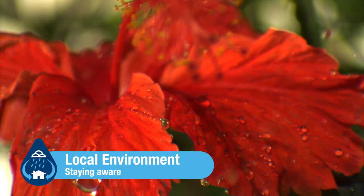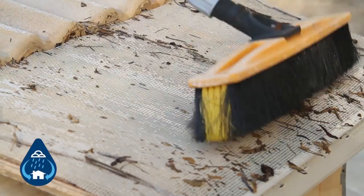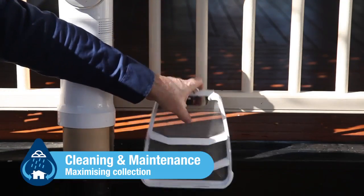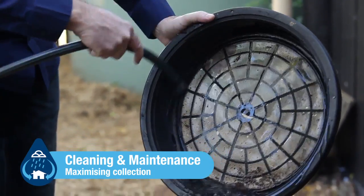Local environment. Being aware of your local environment and ensuring that you manage your rain harvesting system accordingly. Cleaning and maintenance. With some simple regular maintenance, you can be confident that you have high quality water and are maximising the amount of rainwater you can collect and have available to use.